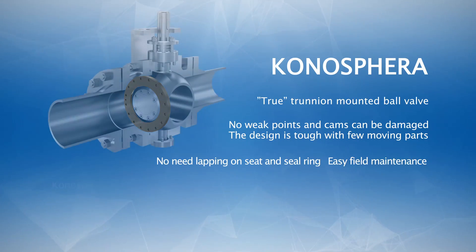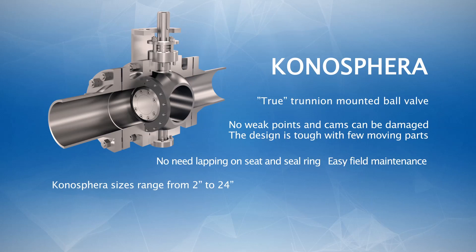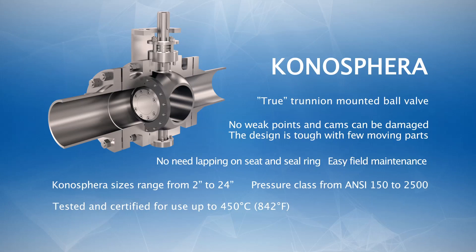The standard Conosfera sizes range from 2 inch to 24 inch, while the pressure class goes from ANSI 150 up to 2500. The valve is tested and certified for use up to 450 degrees Celsius or 842 degrees Fahrenheit.